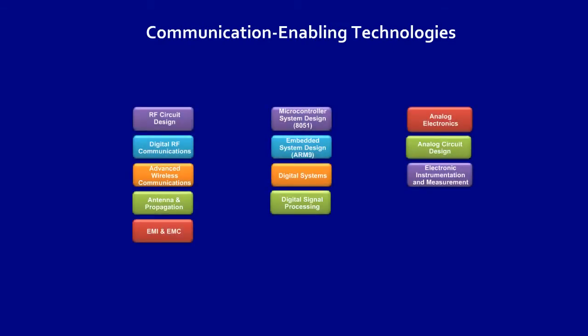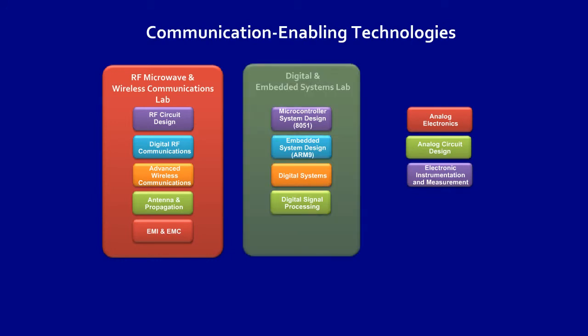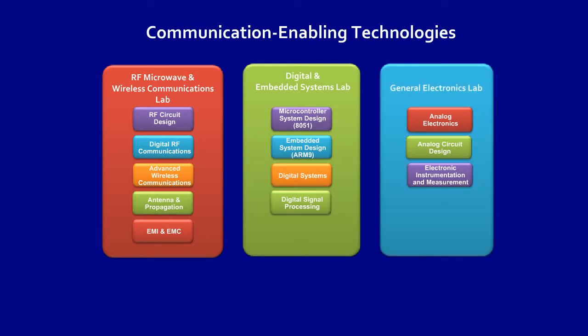Dreamcatcher Courseware is currently focused on communication-enabling technologies. Shown here are the various courseware titles. One teaching lab can support multiple courseware — for example, these courseware titles share common equipment in the RF, microwave, and wireless comms lab. The same applies to the Digital and Embedded Systems Lab and the General Electronics Lab. This concept of one lab, multiple courseware stretches your investment dollars further.